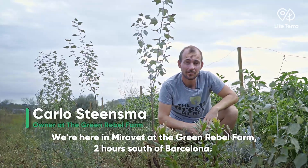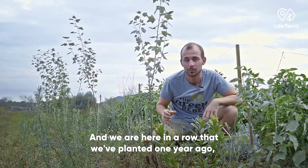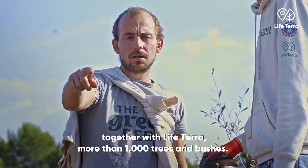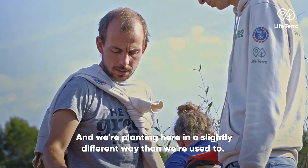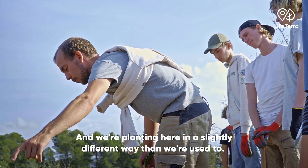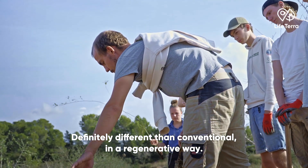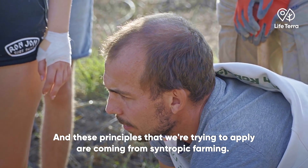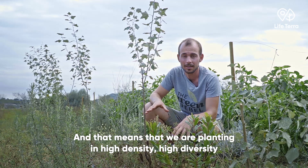We are here in Miravet at the Green Rebel Farm, two hours south of Barcelona. We are in a row that we planted one year ago together with Life Terra — more than 1,000 trees and bushes. We're planting here in a slightly different way than conventional: in a regenerative way, applying principles from syntropic farming.